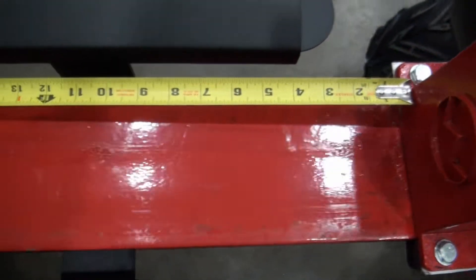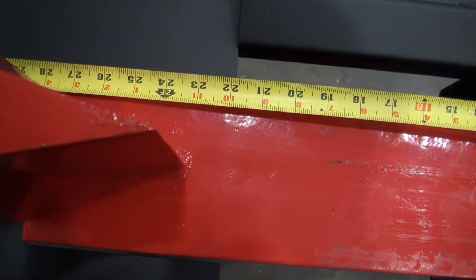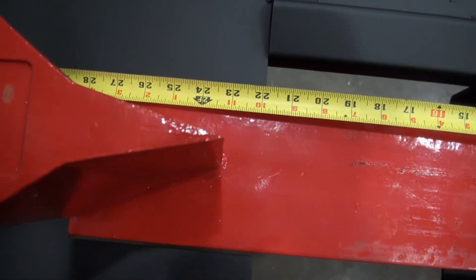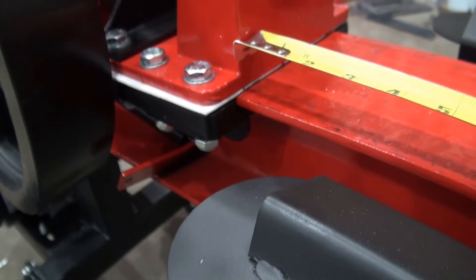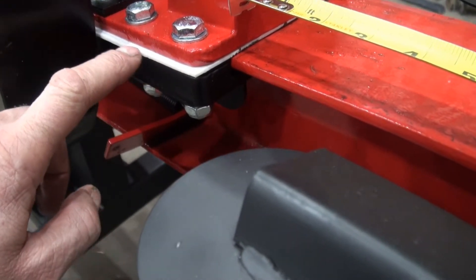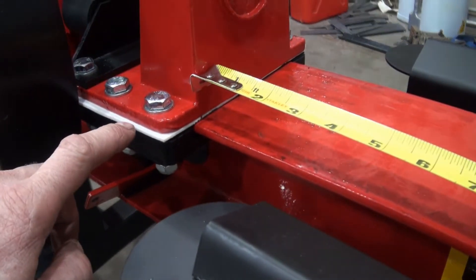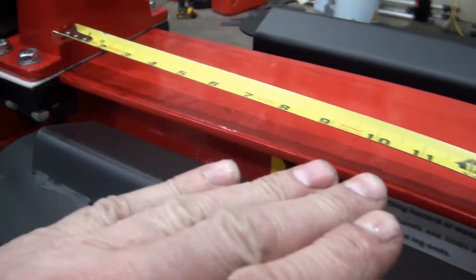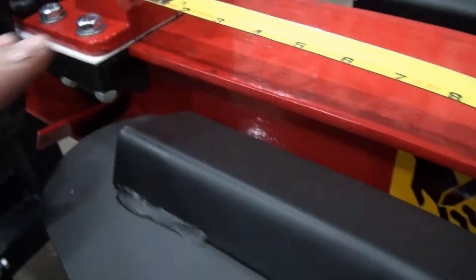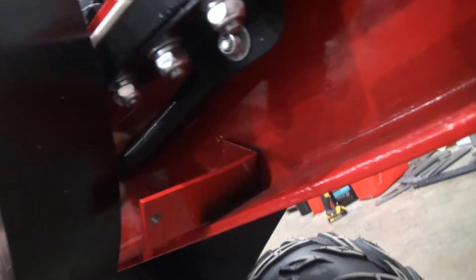It looks like I would be able to easily put in a 22-inch log in there. This white thing here — I think it may be nylon or plastic — I think that's a slider for going along this beam here. And I think this is a return spring; there's one on each side.